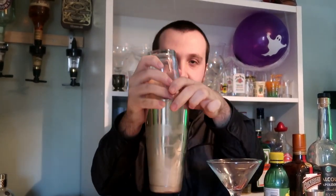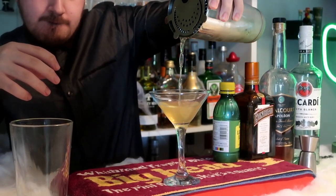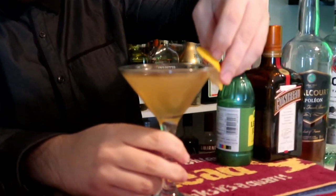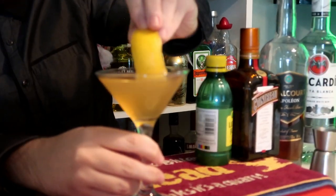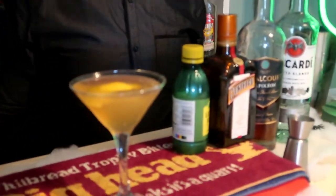It's got a good frost, and now we're ready to strain it into our martini glass. Now it's time to garnish this cocktail — like any good cocktail should have. Rub the lemon peel around the glass and then dip it in. That's the lemon peel garnish.